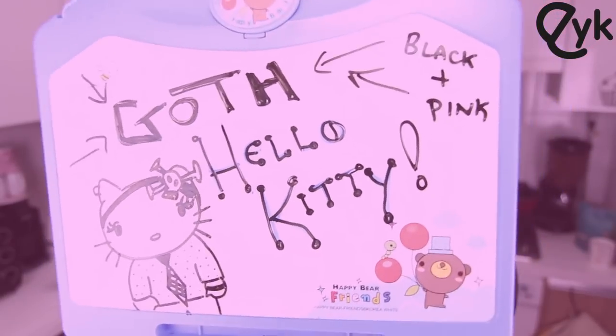Today's look is Goth Hello Kitty. We're doing black and we're doing pink — those are really the only two colors you need, unless you have other colors which are necessary for this look, but mostly just black and pink.